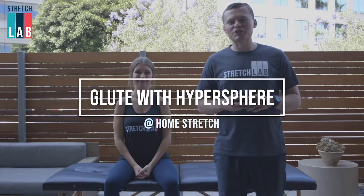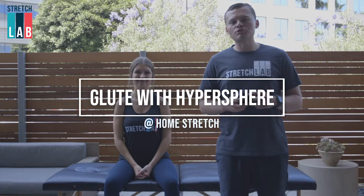Hey there, Austin Martinez, Director of Education with Stretch Lab. We're back with some take-home stretches today, this one focusing on some mobility work.